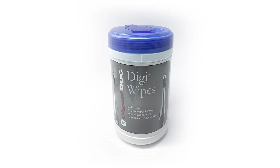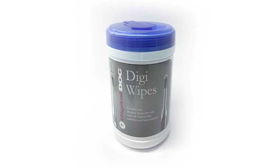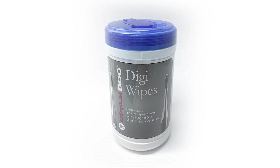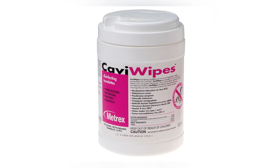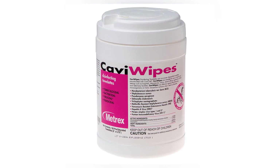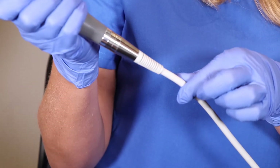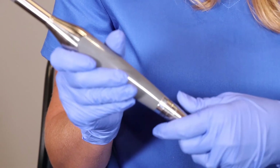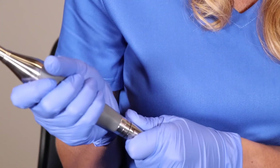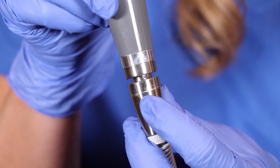We recommend you use Digi Wipes for disinfecting the Iris camera and cable. This is an ethyl alcohol product and studies have shown it kills the four most difficult bacteria. You can also use a standard Cavi Wipe on the camera and cable — just don't submerge the camera into any type of solution. To disconnect the camera, don't pull from the cable; rather, hold the stainless part of the cable with a firm grip and pull it from the camera. To reconnect, line up the arrows and push back into the camera.